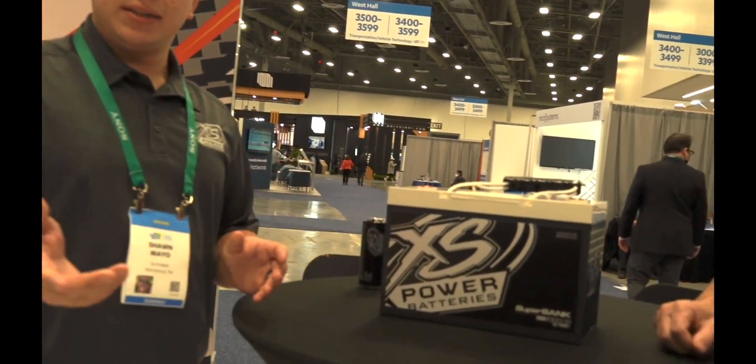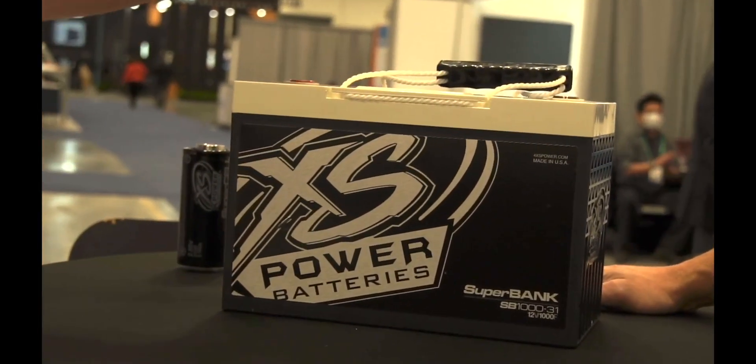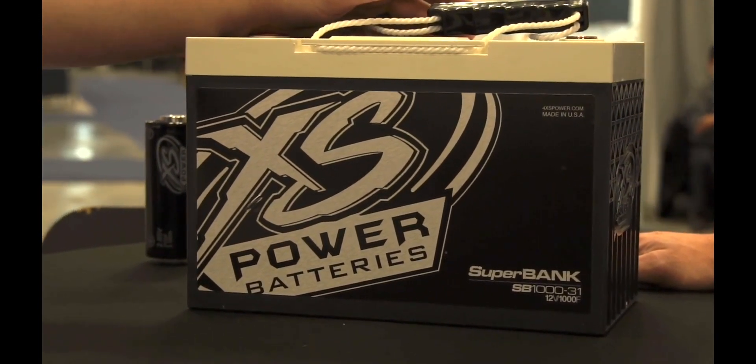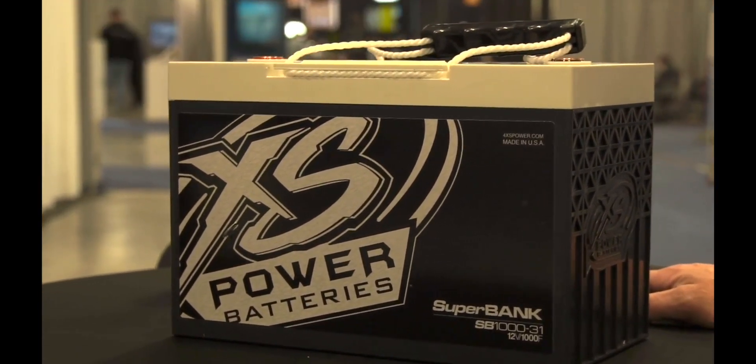We're going to talk about our SB1000-31. It is our superbank — one of the bigger models of superbanks that we offer. The good thing about this one is it is in a Group 31 case, so it's very common in the marine world and a very common case in general as far as BCI size goes.